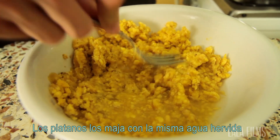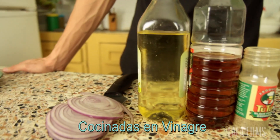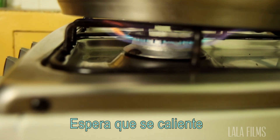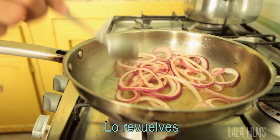The plantains are then mashed with the water in which they were boiled. The dish is topped with salted red onions that have been cooked with apple cider vinegar. You add some pepper, add it to a pan, let it get hot, then add the onions already sliced, and sauté them a little bit.